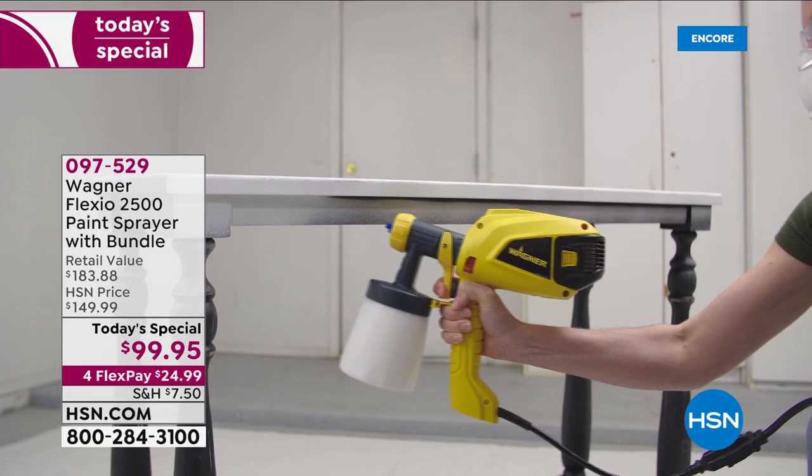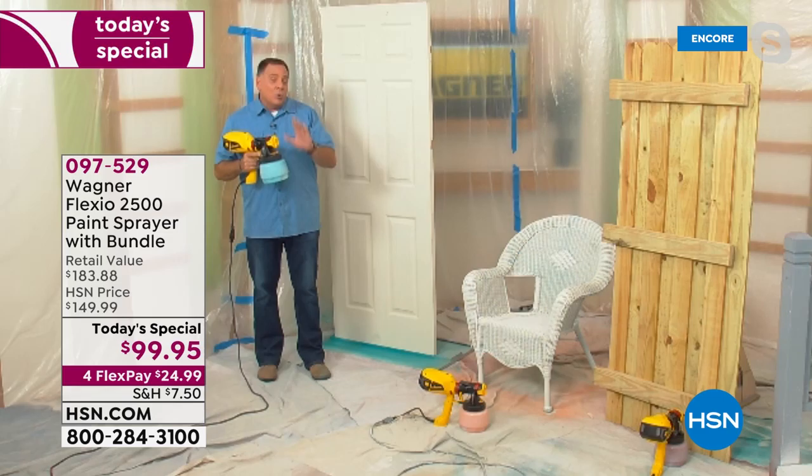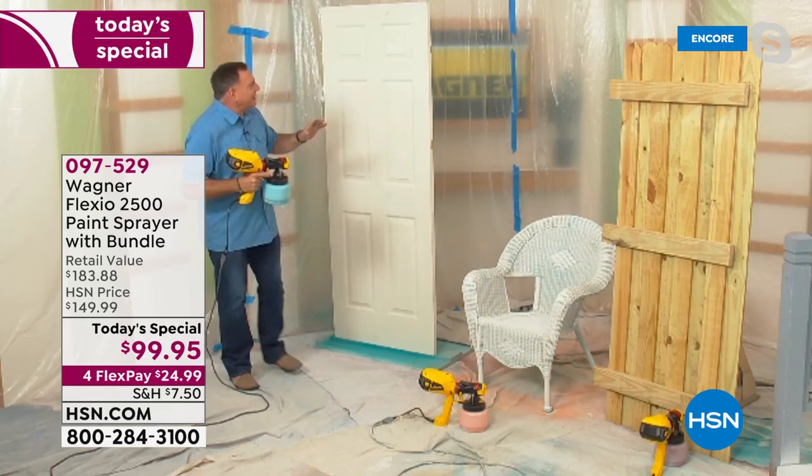You're not only going to get the Wagner Flexio 2500 plus the actual turbine with the handle, you're going to receive two different spray nozzles. So you'll be able to tackle any size job inside or out. When you're using your Wagner Flexio 2500, you're going to use less material to do your spray painting. It's going to get jobs done five times faster than a traditional brush and roller, and it's going to dry faster because you're injecting air into it.